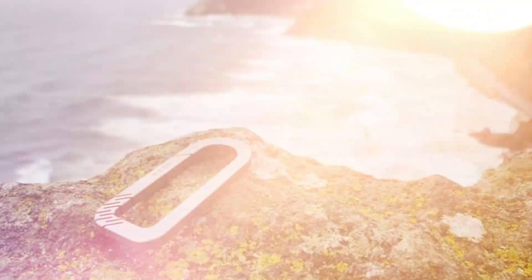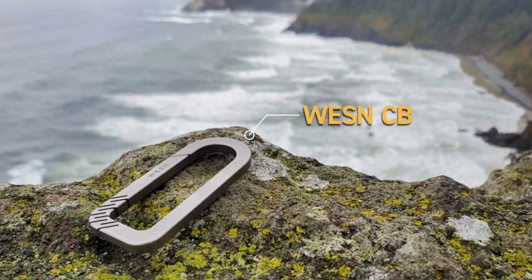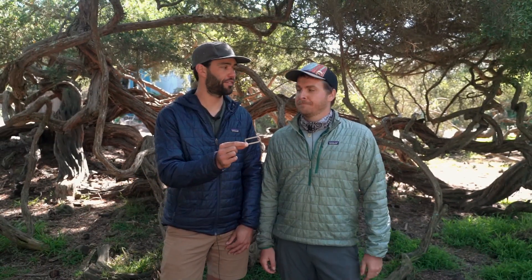Hey everyone, I'm Greg. And I'm Nick. And we're with Outdoor Goyo. We are here to review the Wesn CB, which is short for Carabiner. Let's dive into it.